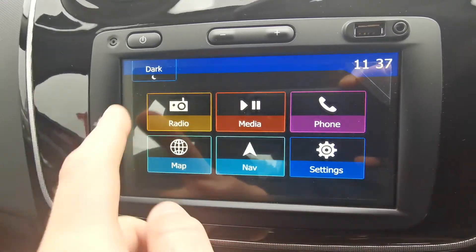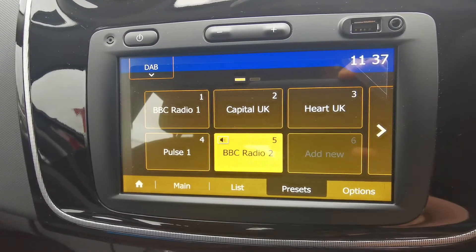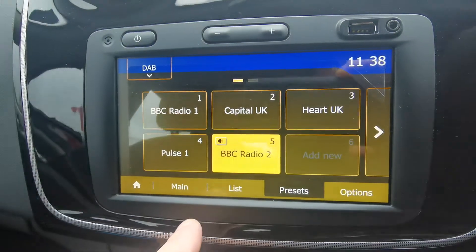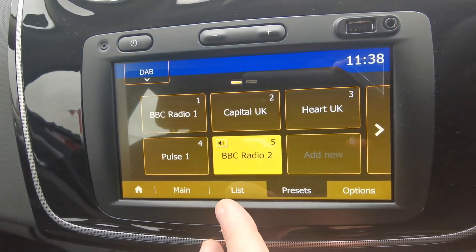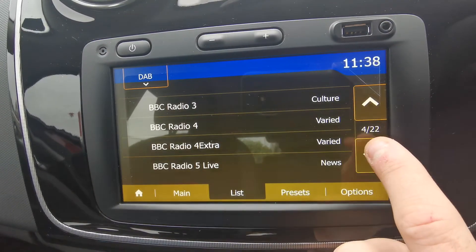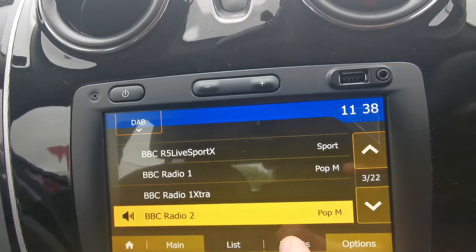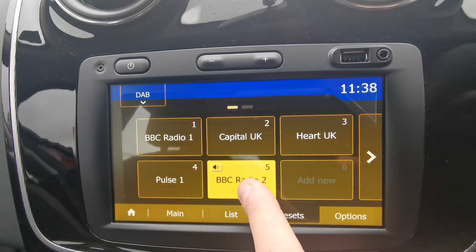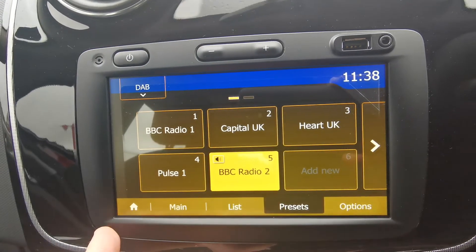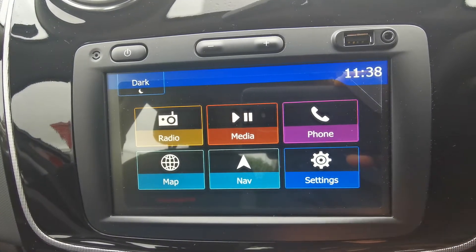Going back to the home screen, if you want to use your radio, just tap on radio. You have got DAB, FM, and AM, and the way you scroll through those different types is that corner there — there's a little drop-down menu. There are some presets already in there for you, but if you want to set one of your own, go to the list, find the radio station you want, and it's just a simple case of push and hold on there and you'll hear the beep to confirm. No matter what function you're on, there is always a little home button at the bottom left hand side of the screen to bring you back to the beginning.